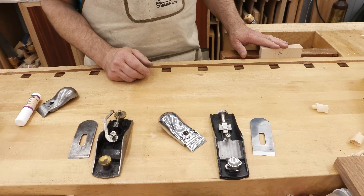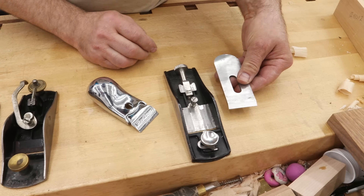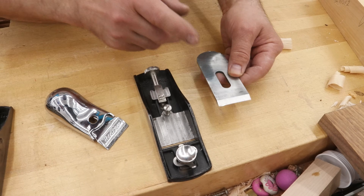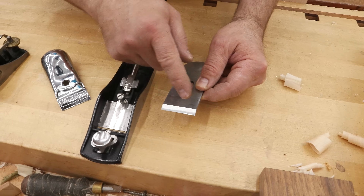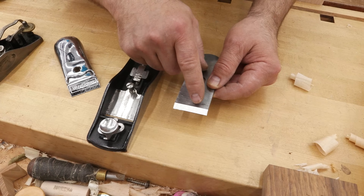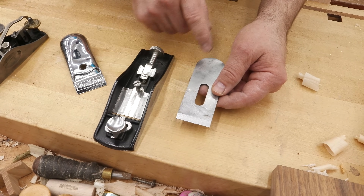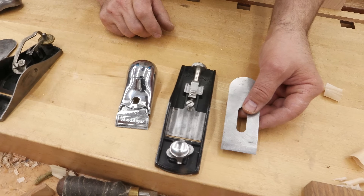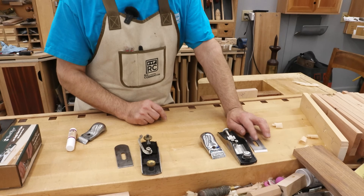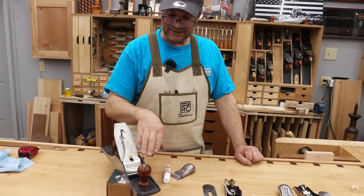A lot of folks think that if you're going to plane end grain, you should hit it at a low angle — I tend to disagree, but I'll explain it regardless. Starting with 12 degrees, primary bevels are usually around 25 degrees, so 25 plus 12 gives you 37. Most folks will also employ a micro bevel of around 5 degrees, so 37 plus 5 is 42. With our low angle block plane, we're actually planing the wood at 42 degrees. With the standard angle, add 8 degrees, so instead of 42 we're planing at 50 degrees. A traditional bench plane, with the blade on the bottom side, planes at 45 degrees. With a good sharp bench plane you can plane end grain flawlessly, with the advantage of extra weight behind the blade.